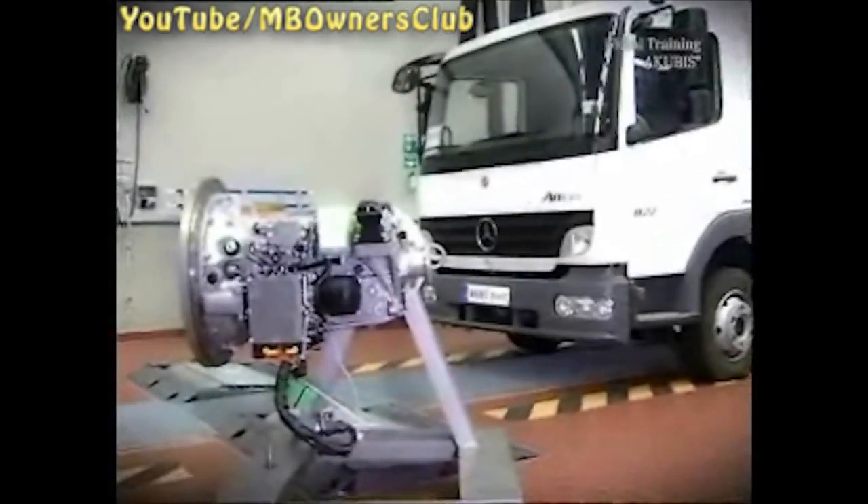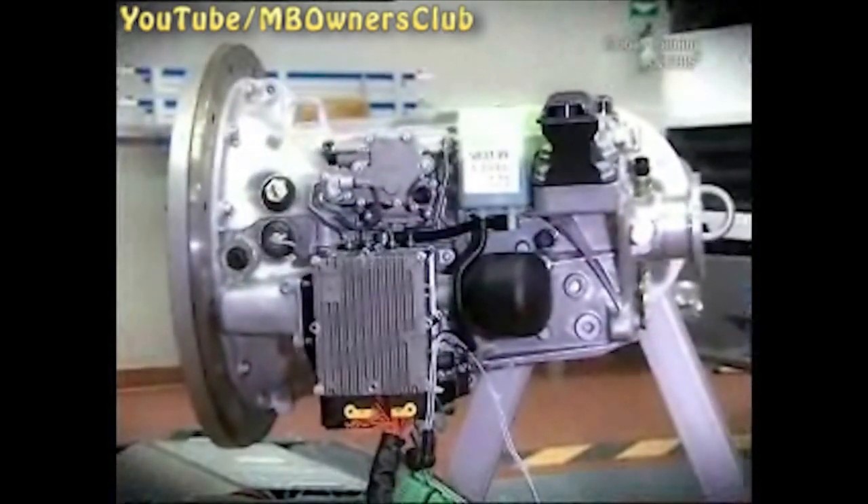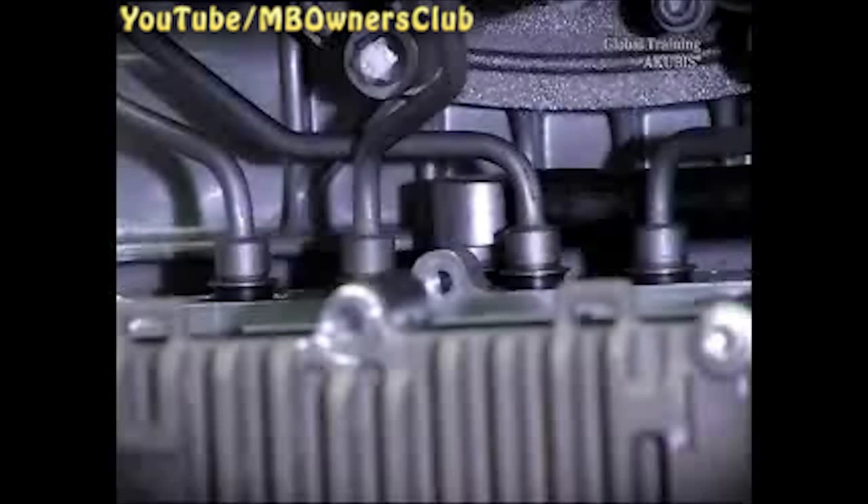Depending on the use of the Mercedes-Benz Atego or Axor 2, the automatic shift control system can develop axial wear on the hydraulic line plug connectors. The changing hydraulic system pressure places axial stress on the plug connection. The result? Leaking hydraulic lines.